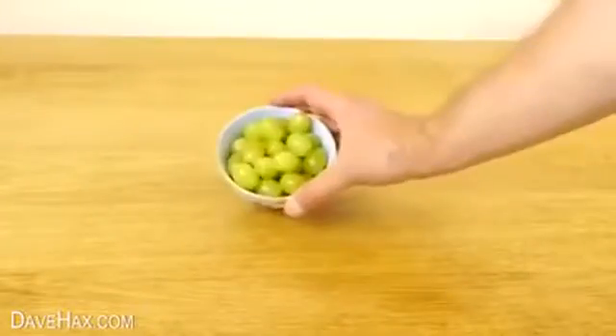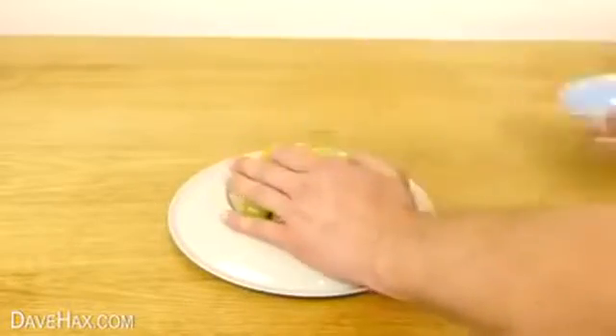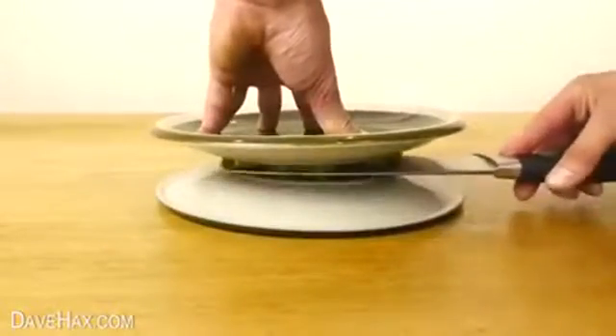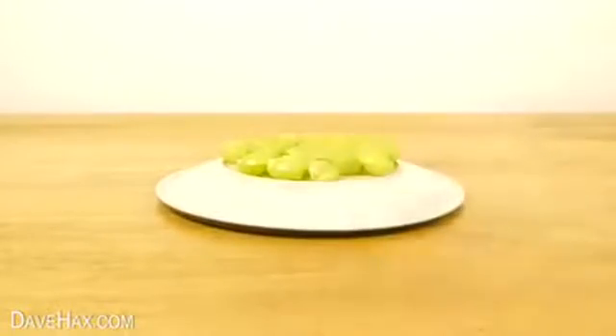If you've got lots of grapes you want to cut in half quickly, you can spread them out on the back of a plate, place another one on top, and carefully use a sharp knife to slice through the middle. All your grapes should now be cut neatly in half.